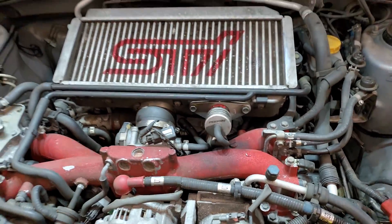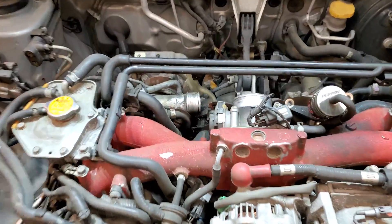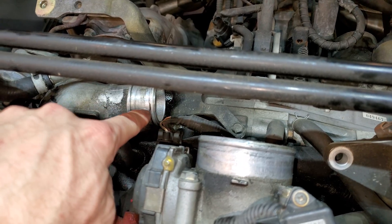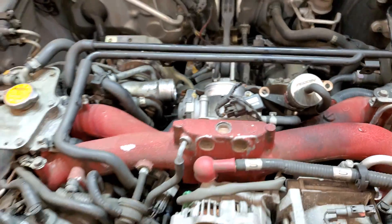Got to pull the intercooler so we can pin the throttle body open for the test. We've got the intercooler off now and we spilled quite a bit of oil out of the intercooler — quite a bit in the outlet of the turbo and in the throttle body. Got the coil packs out and the spark plugs out.